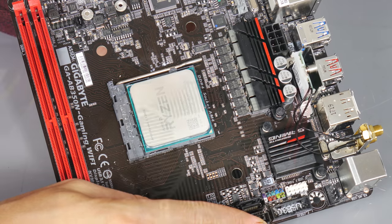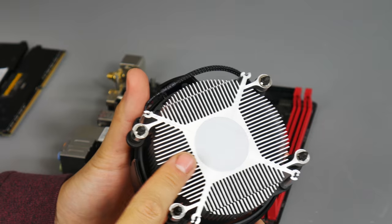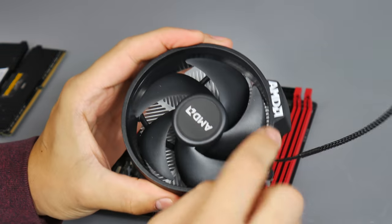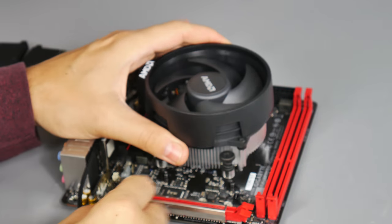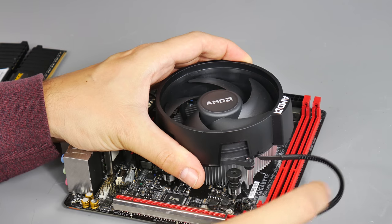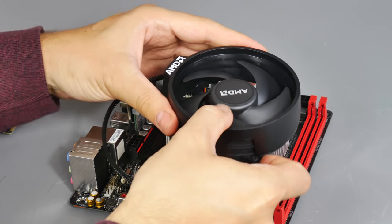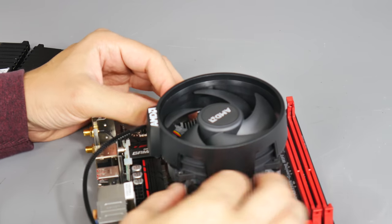Now installing the processor cooler - thermal paste is already pre-applied by AMD. First work out which way around to have the cooler, because of this plastic lip on the side. You don't want that lip overhanging the memory slots, as it will actually block that first slot even with low-profile memory. Turn it so the plastic AMD logo is over the back of the motherboard over the IO ports, then screw the four screws into the backplate.